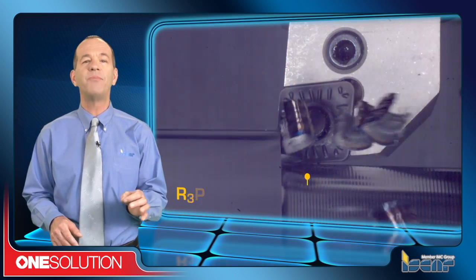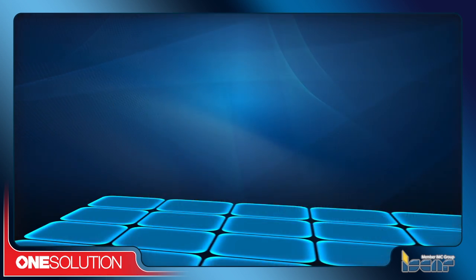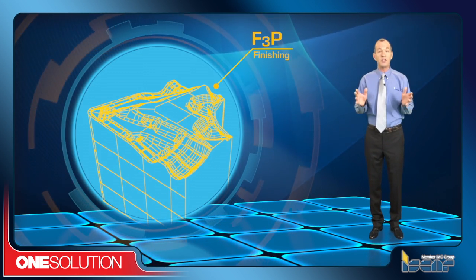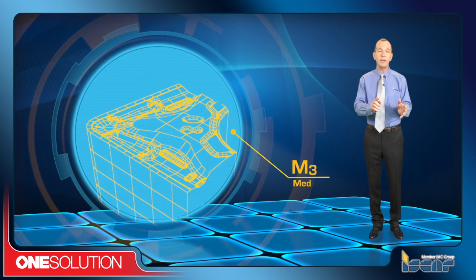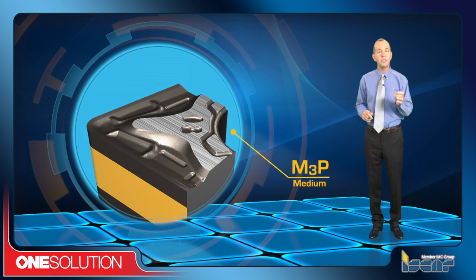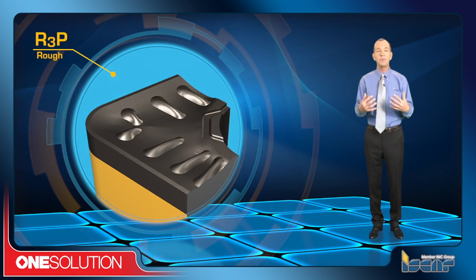To help overcome this problem, chip formers are now widely used for the purposes of chip control. In short, chip formers are specially designed geometric depressions located after the cutting edges of the turning inserts. They channel the machined chips and produce the desired chip shapes that can be effectively controlled.